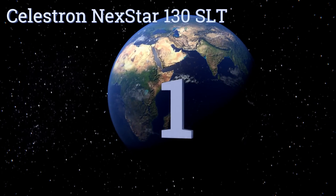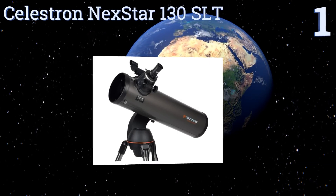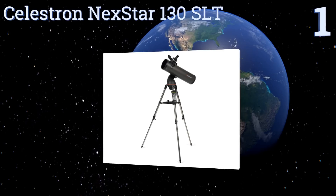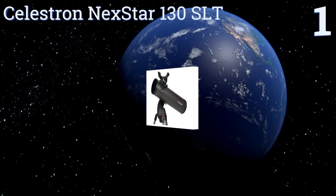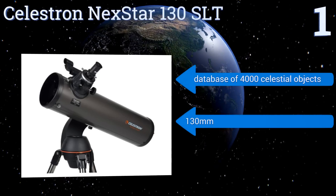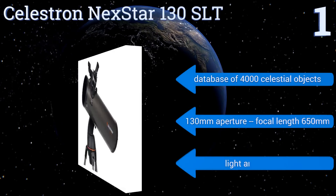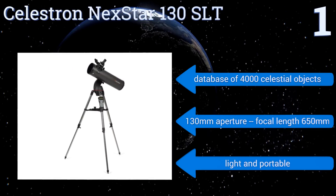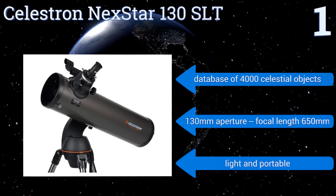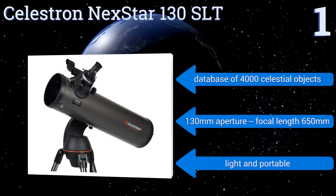Coming in at number one on our list, the Celestron NexStar 130 SLT is controllable with a smartphone or a tablet and uses sky alignment technology to track thousands of preset targets. A Newtonian reflector, it produces particularly bright images using mirrors instead of lenses. It features a database of 4,000 celestial objects and a 130 millimeter aperture with a focal length of 650 millimeters. It's light and portable.